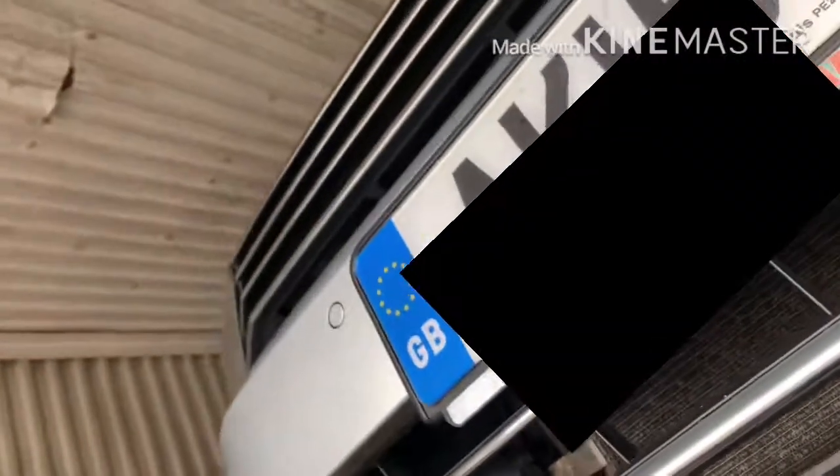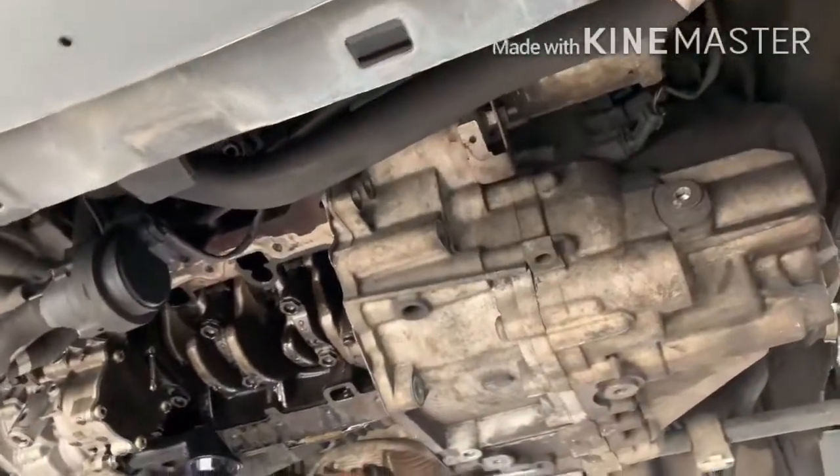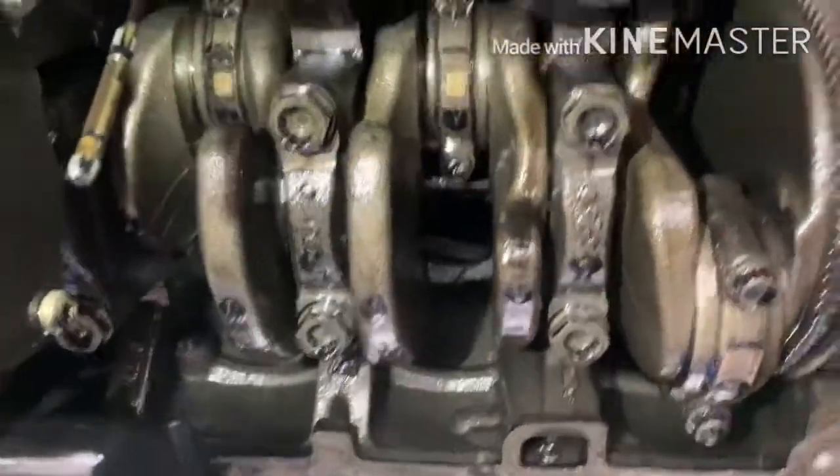This is the VW Passat 2015 new shape. I'm going to show you the oil pump location and how it works. There you go — with that cover on top of the oil pump. Here is the crankshaft inside the block.